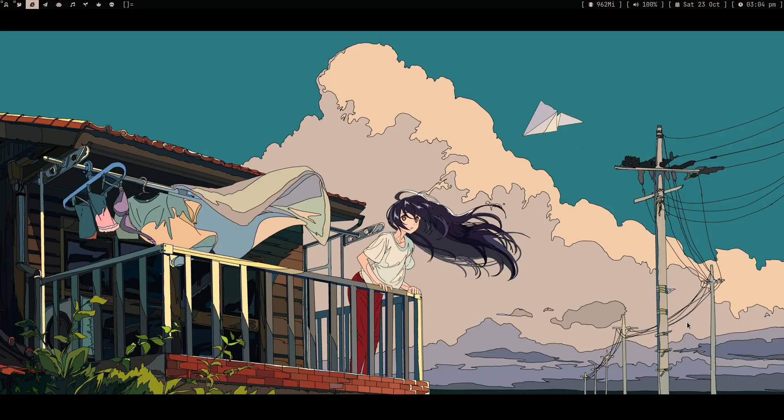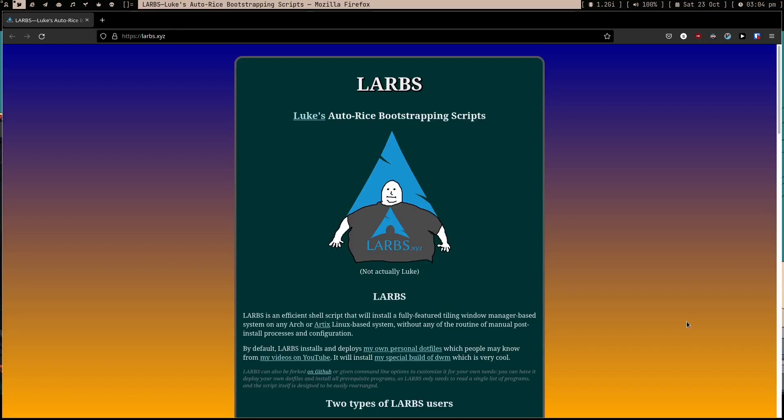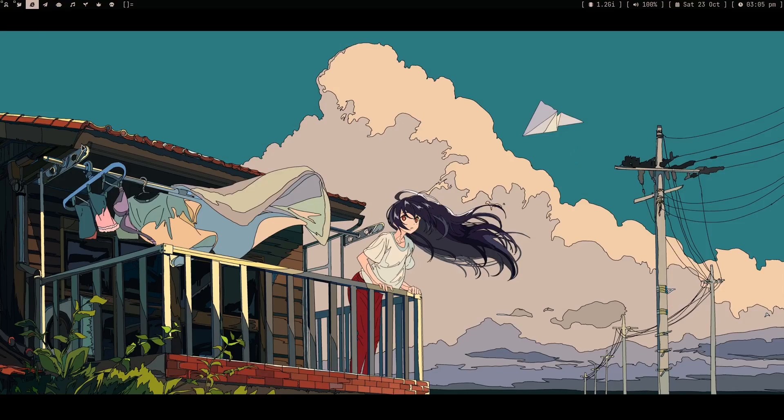Hello friends, welcome to my channel. In this video I'm going to show you something really cool. So this is LARBS, created by Luke Smith, and it's basically an authorized bootstrapping script. It's a script which installs Arch Linux and also installs DWM and all the tools which Luke Smith likes. I want to say that you should not use it - make your own dotfiles. But you can donate to him; he did a really awesome job.